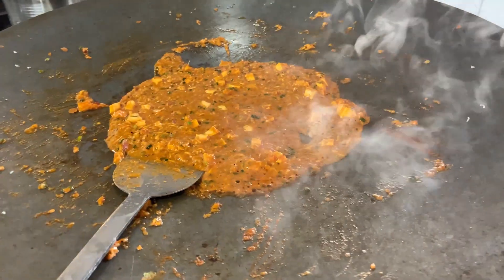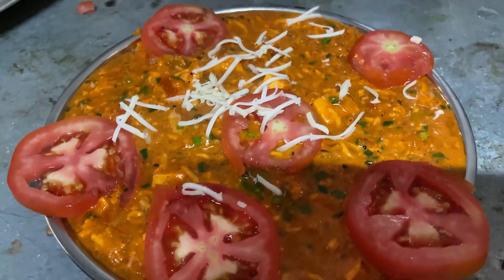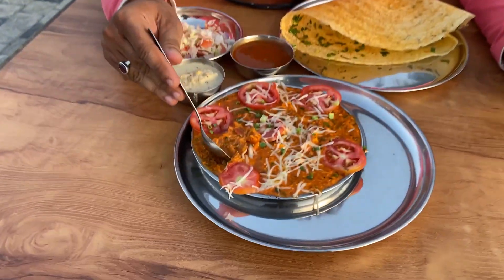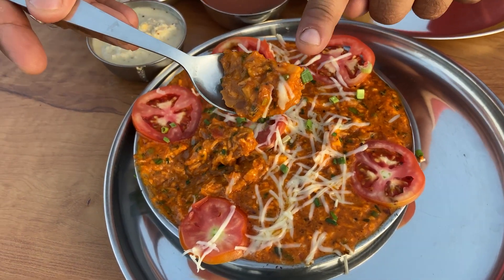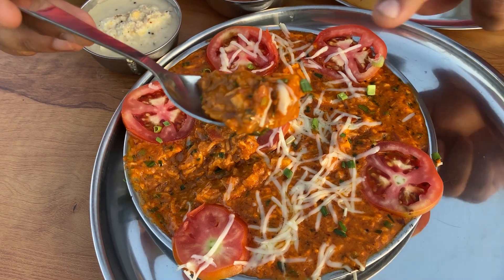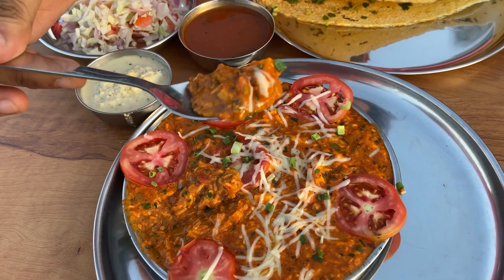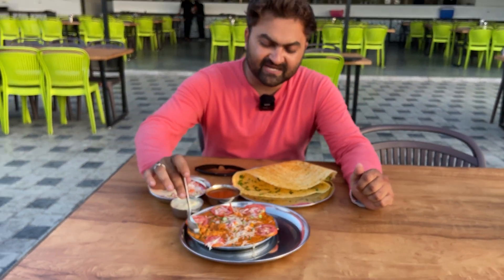Paneer pieces, cheese — cheese on top. Pas de bade, chara, paneer added in. Paneer, paneer, paneer.